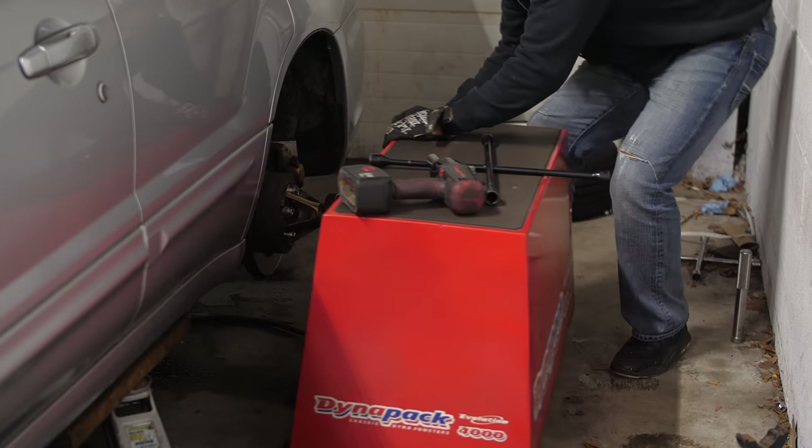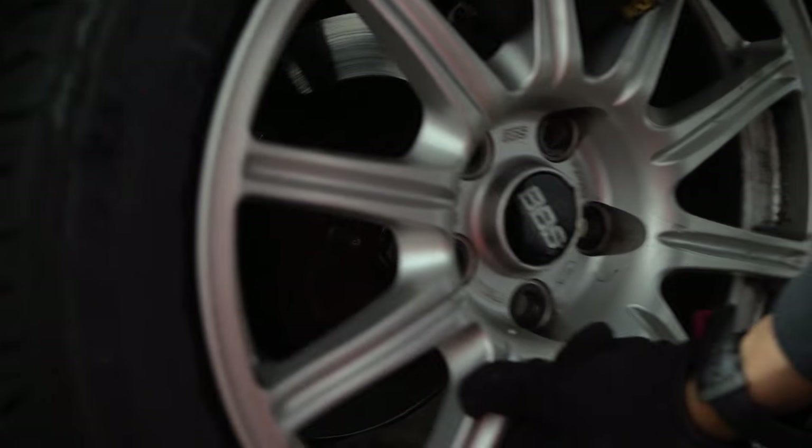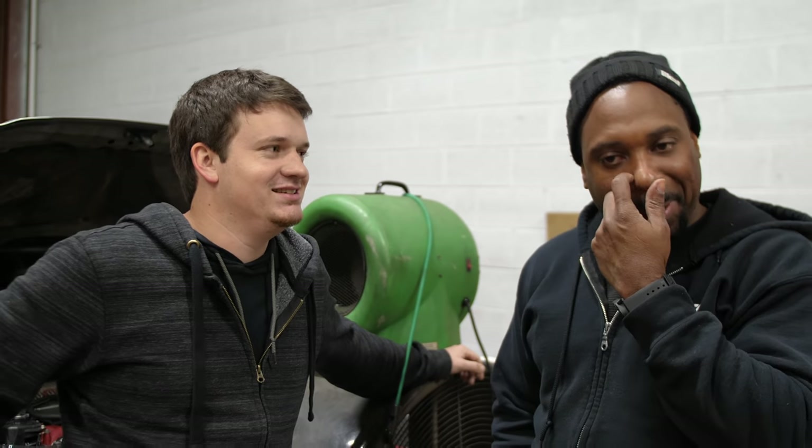Thanks to everyone at Andertech, Cobb Tuning, and Jermaine at Turboxs for installing the flex fuel kit and squeezing out a reliable gain of 70 wheel horsepower and 111 foot-pounds of torque. At 310 wheel horsepower and 348 wheel-torque this isn't a race car, but I just do race car things — and I can get a lot of groceries really fast.